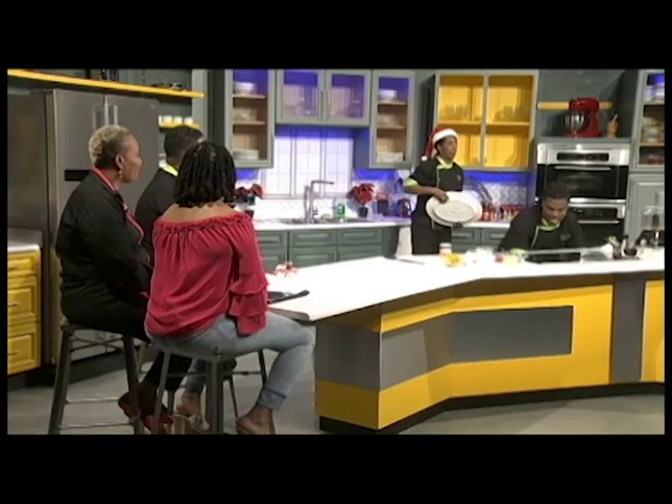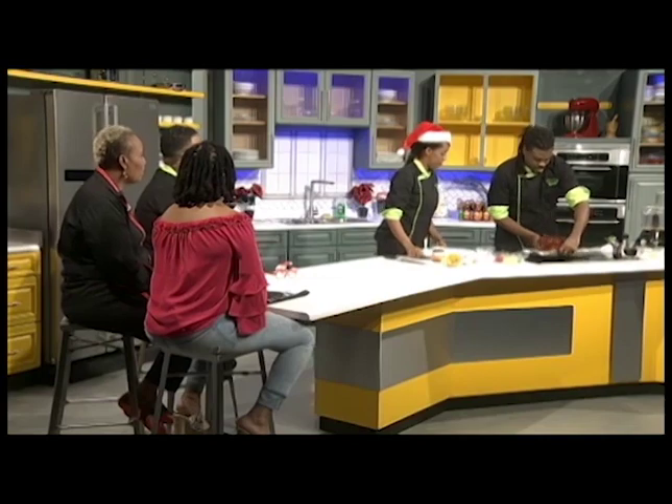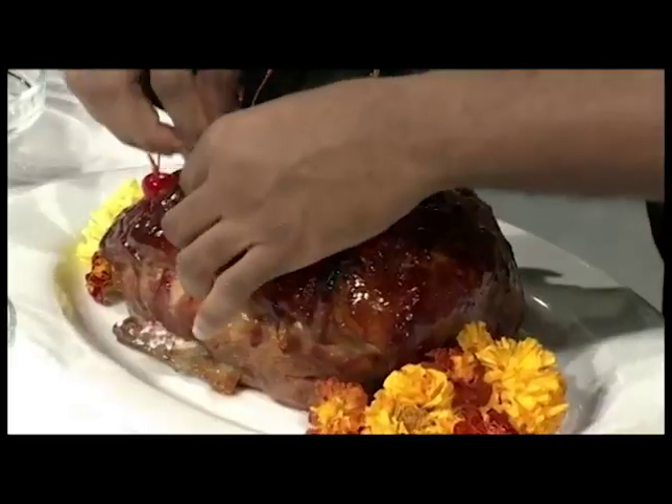However, I went ahead and did one earlier today. Wow — it actually looks so great! It looks like a rotisserie ham because you can do that with the skin. It looks awesome.